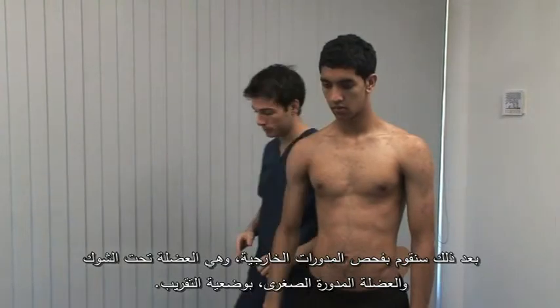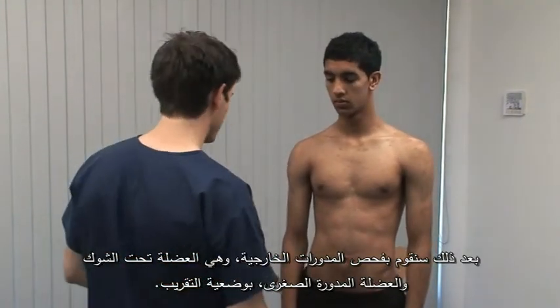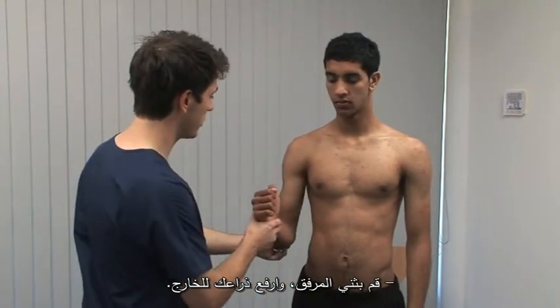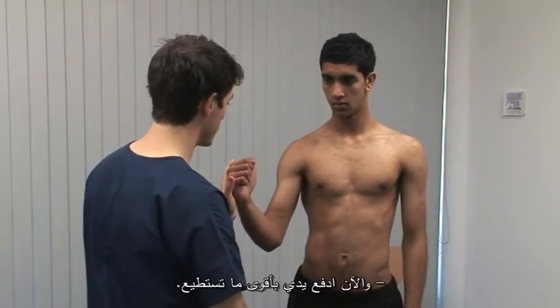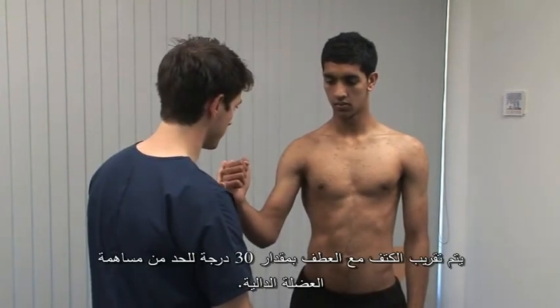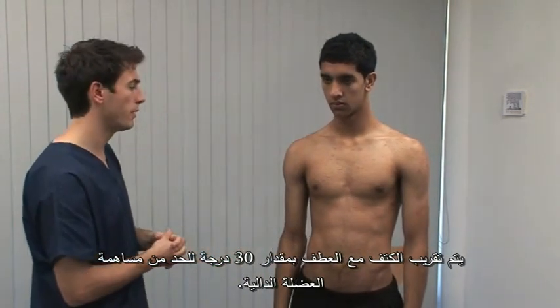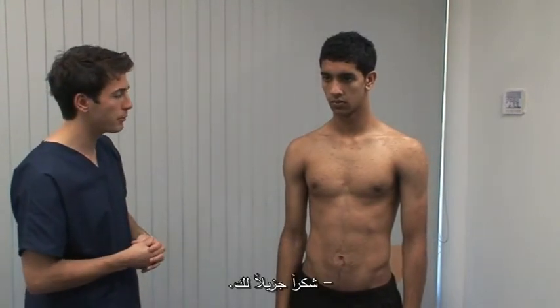Next, we test the external rotators, infraspinatus and teres minor, with the arm adducted. Just flex your elbow up and bring your arm out. Now push out against my hand as hard as you can. With the shoulder adducted and in 30 degrees of flexion, the contribution of deltoid is limited. Thank you very much.